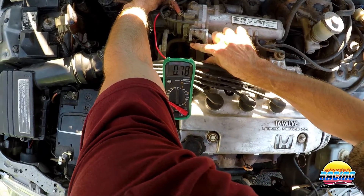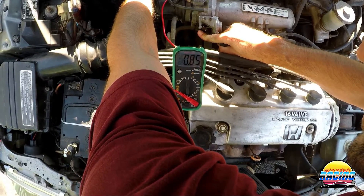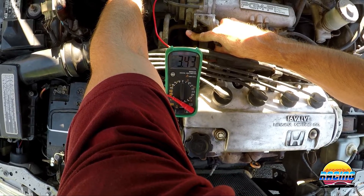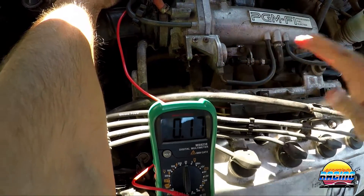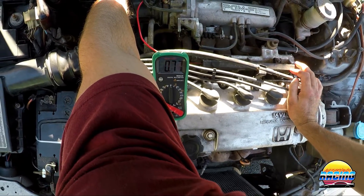One more thing to test: slowly run the throttle through its whole range and watch if the voltage changes smoothly all the way up and back down. You can see mine does it correctly with no dead spots, which means it's working as it should.